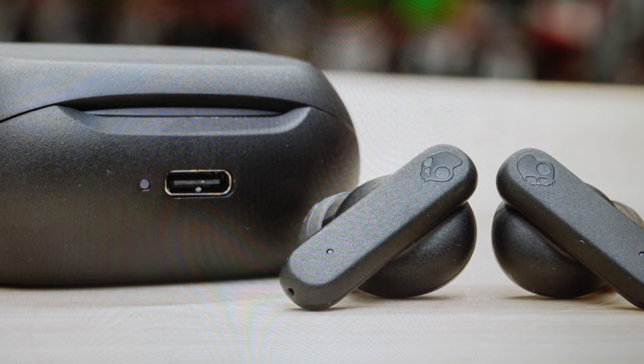Hey everybody, this is a real quick video in case you have Skullcandy Smokin' Buds wireless Bluetooth earbuds and you need to do a hard reset to the factory default settings on them.